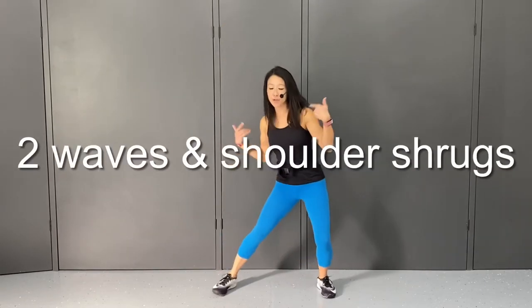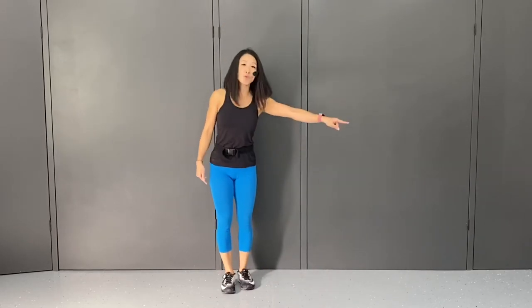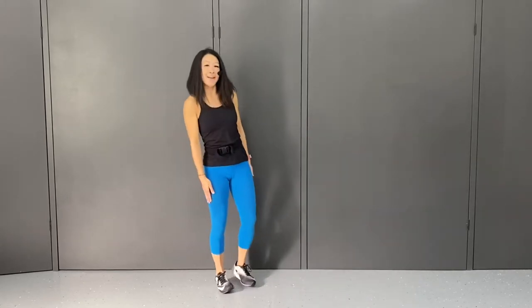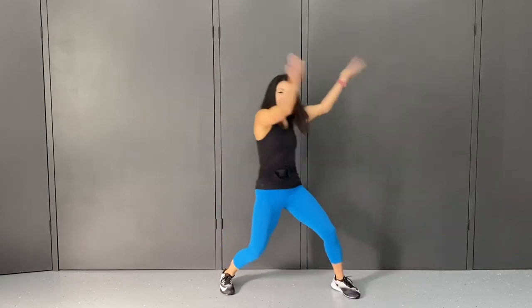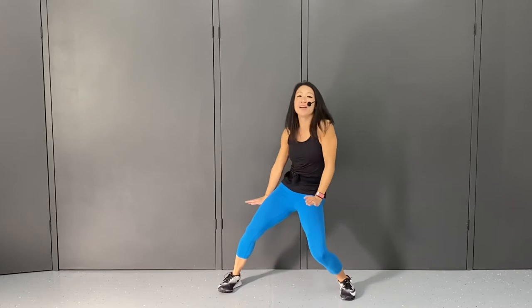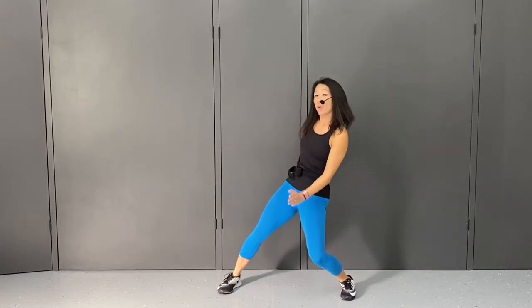The second move: you're going to bring your feet together and step out two times to the right. When you step out, you wave your arms out, then wave them back. You wave your arms out, wave it back. Then you shrug, shrug, shrug. Move your weight all the way over to the right side so you can step your feet together.